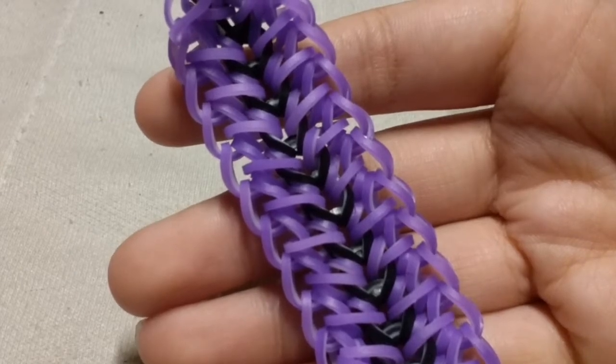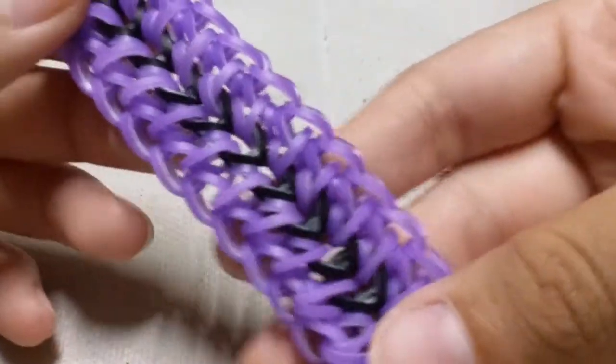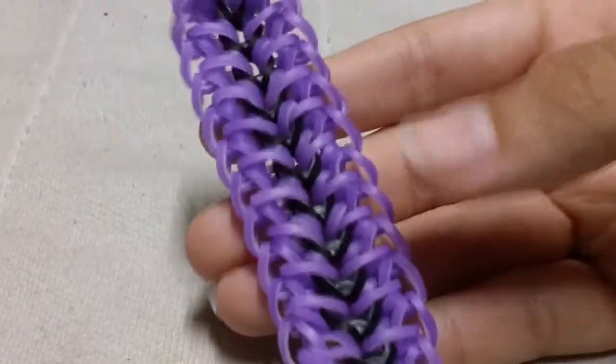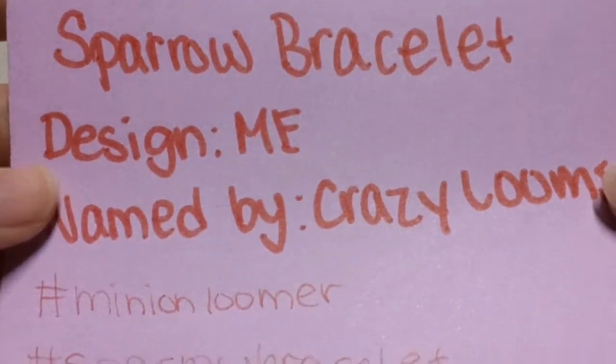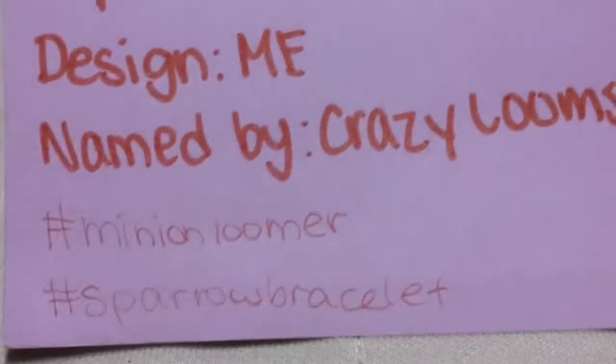Hello everyone, welcome back to another tutorial. Today I'm going to share with you guys how to create this bracelet. This bracelet is called the Sparrow Bracelet, and it was named by Crazy Looms — she had a YouTube channel on looming, but she is inactive now.